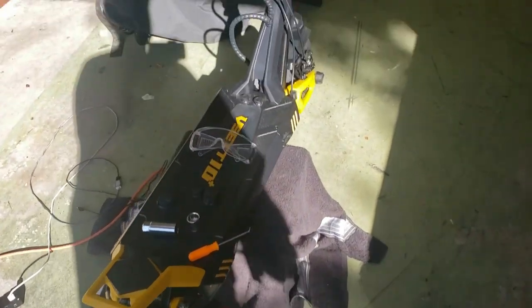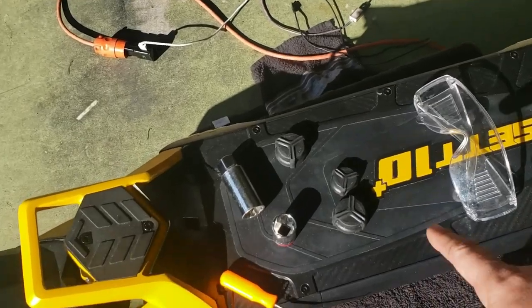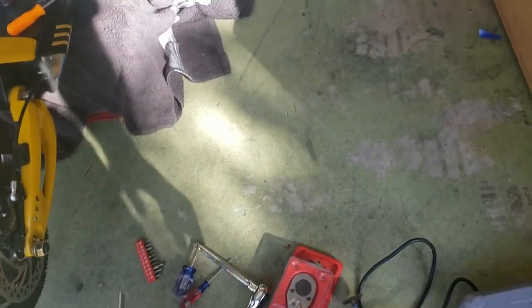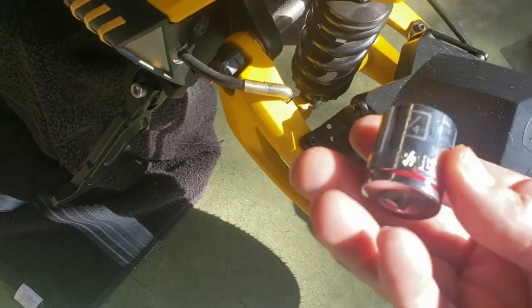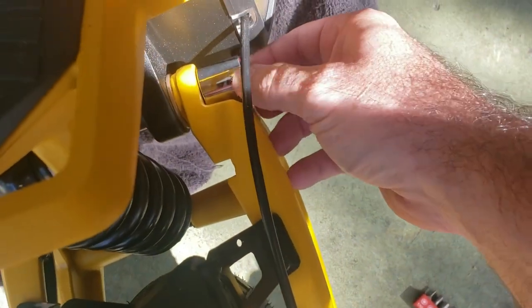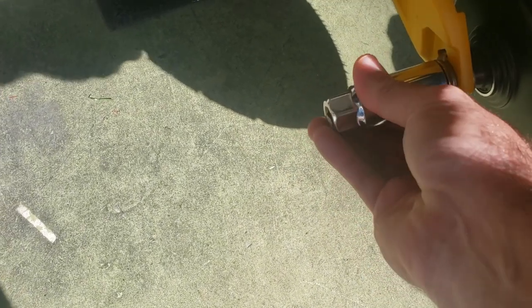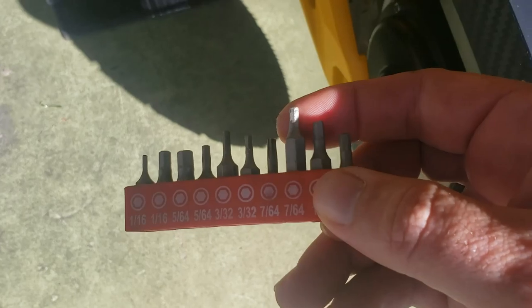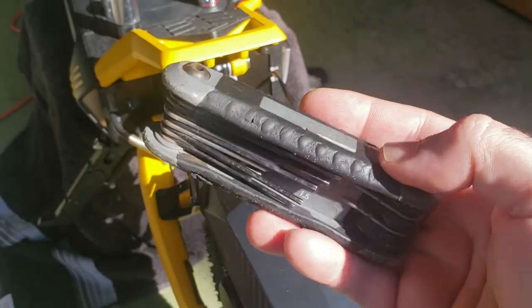Here's the setup - you can see I've already got the front one on there nice and pretty. I already removed the caps because you just get a flat head and pry them off, they're just glued on. The tools I'm using are a 3/4 socket, which fits the swing arm, and a 13/16 for the bolt here - I think a 20 also fits it, but this fits really good.